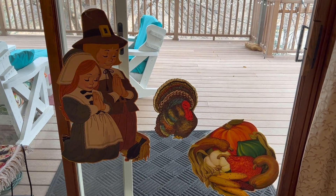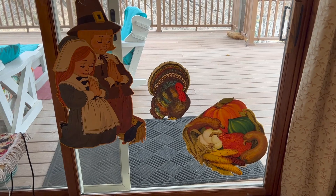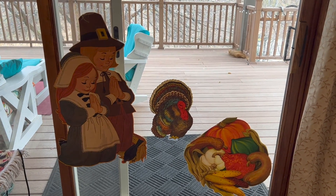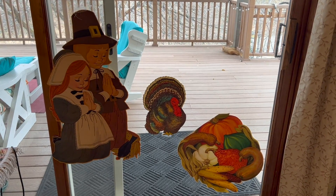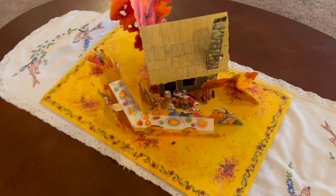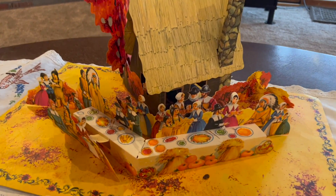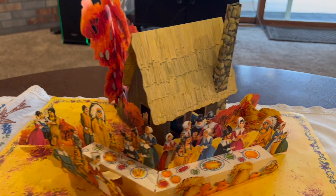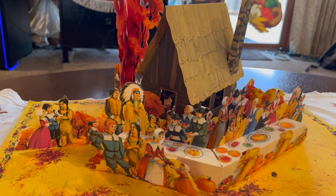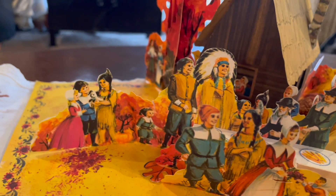Over here I put on the window these were my grandma's from the 1950s — she used to be a Sunday school teacher and she would hang these up in her Sunday school class. I really liked them; she has a whole bunch of them but these are a few of them, and then the rest are on the tree. Right here from my grandma is a little pop-up scene from the 1950s also — pretty cool actually.